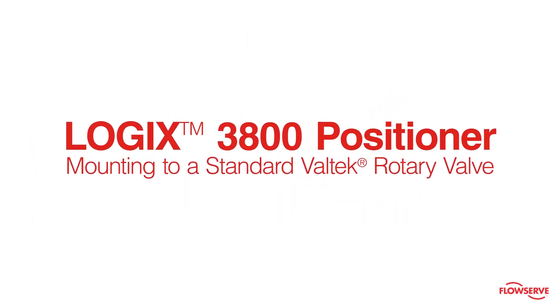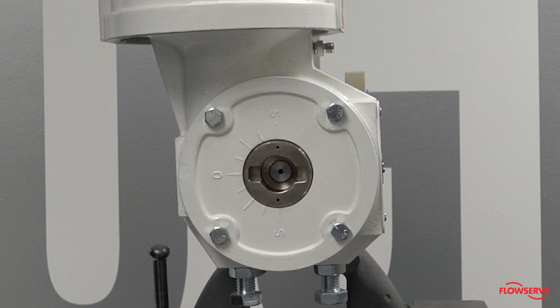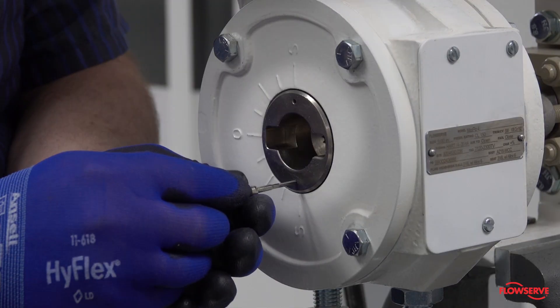This video shows how to mount a Logix 3800 positioner to standard Valtech rotary valves. The standard rotary mounting applies to Valtech valve and actuator assemblies that do not have mounted volume tanks or hand wheels.